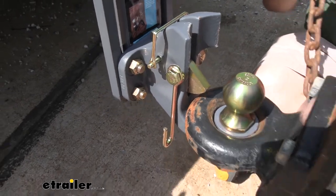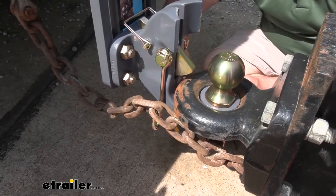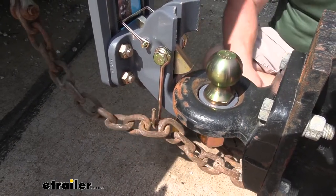Then add our safety chain hooks. We can take our extra chain and hook it up on these hooks so that it keeps it up and off the ground.